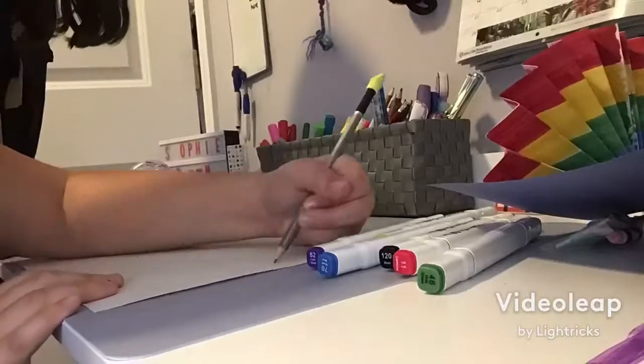You gotta fold the blue paper into a card, then draw a cloud on it and cut it out. So I drew my cloud — sorry if you think it's bad — and now Sadie's gonna cut it out.